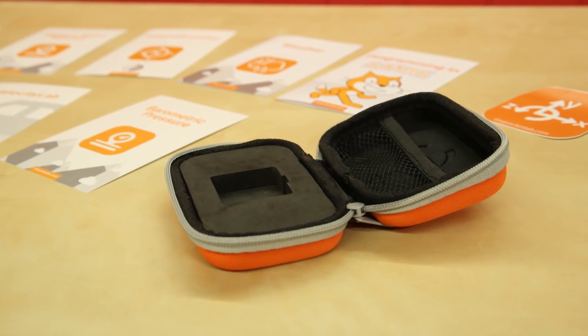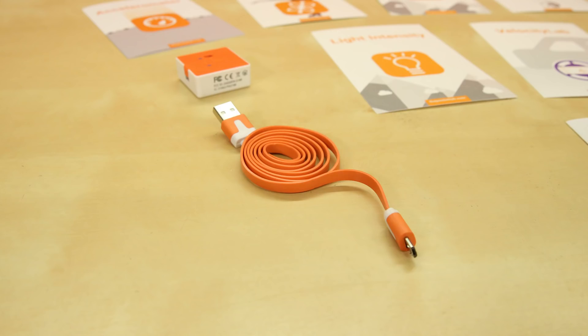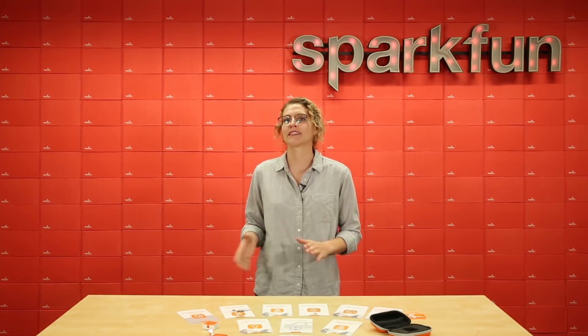The Pocket Lab also comes with a convenient carrying case to protect your sensors, a fun sticker, and a USB connection. That's it for the Pocket Lab Voyager. We hope you enjoyed learning more about this amazing product that is great for the youngest of students to the most experienced of engineers. Let us know what you think in the comments below.